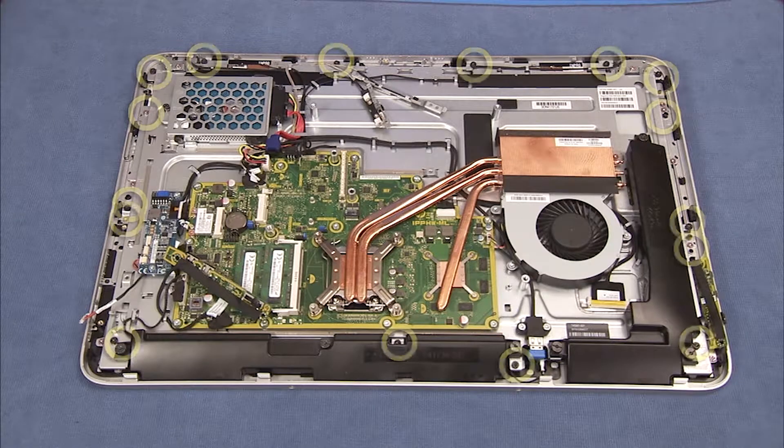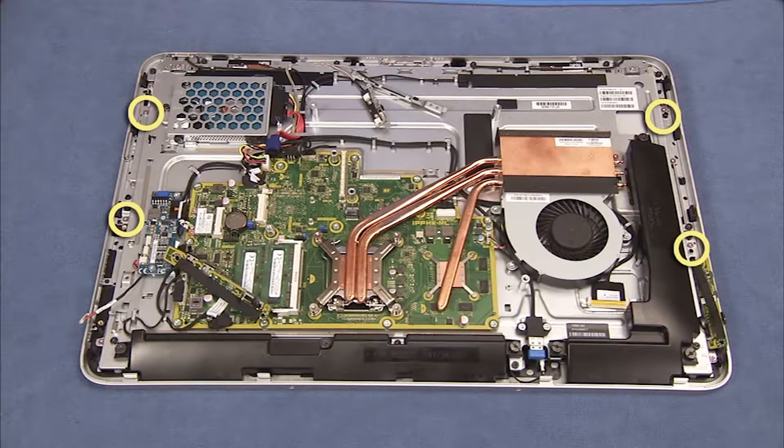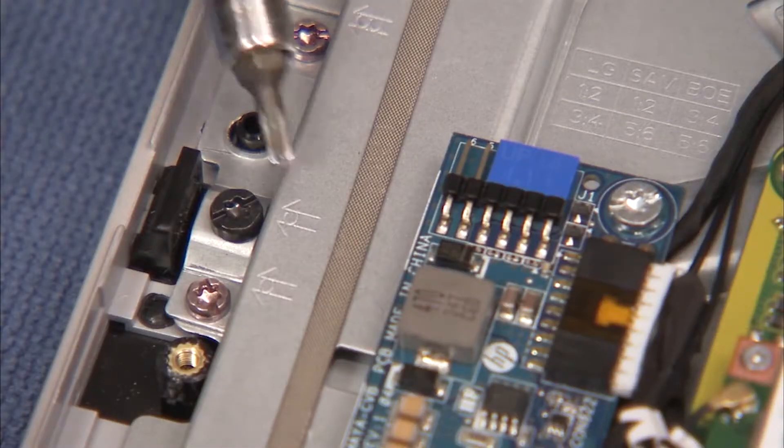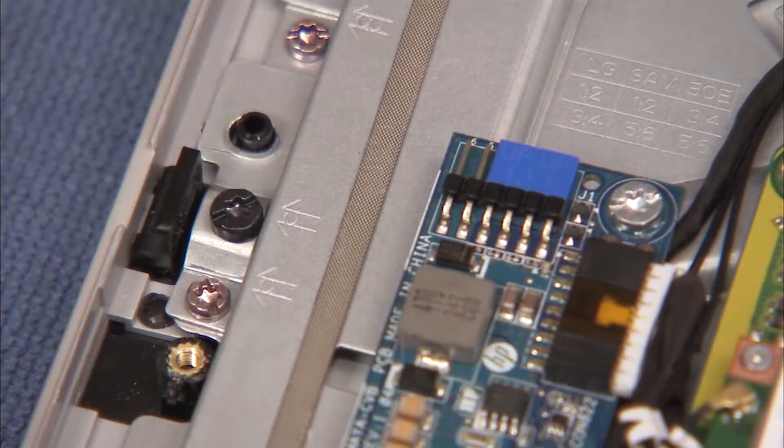Remove the 16 Torx head screws that secure the middle frame to the touch panel kit. 12 of these screws will be black self-tapping screws, and four will be pink machine screws. Each screw location is marked with a stencil of an arrow with a single circle inside. Do not remove pink screws at a location that has a stencil of an arrow with two circles inside.